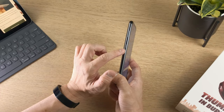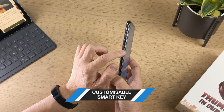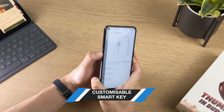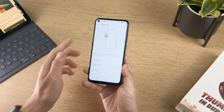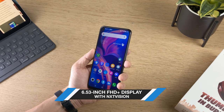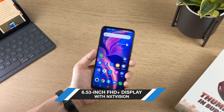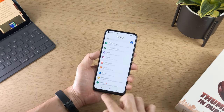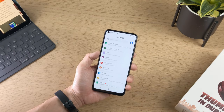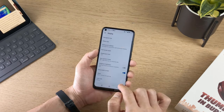There is a smart key on the side which can be customized to launch different apps. From the offset, it looks very good as a display. The bezels are pretty slim — this has a 90% screen-to-body ratio and it's got a couple of display modes.